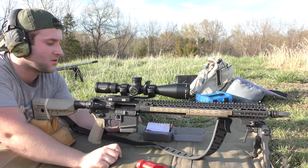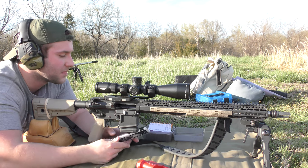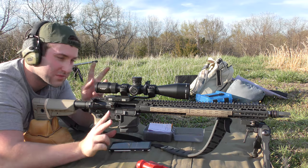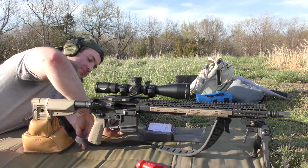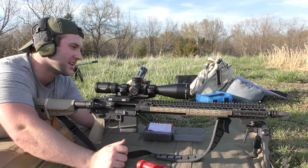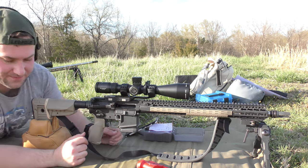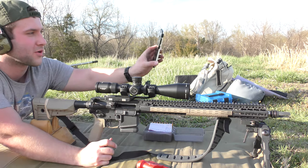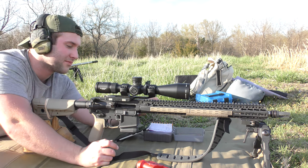Alright guys, today, or at least in this video, we're going to be testing some varmint loads through the .223. This is my coyote gun. I enjoy shooting it a lot, provided it shoots well. But today we're going to be trying out something a little different. This is probably not actually even going to stand a chance in terms of replacing my current varmint load, but we're going to give these bullets a shot because I haven't messed with them very much.